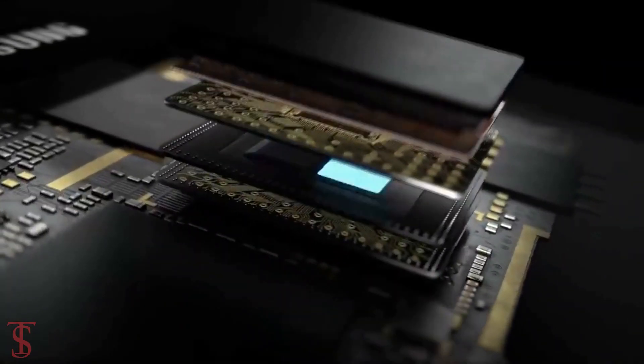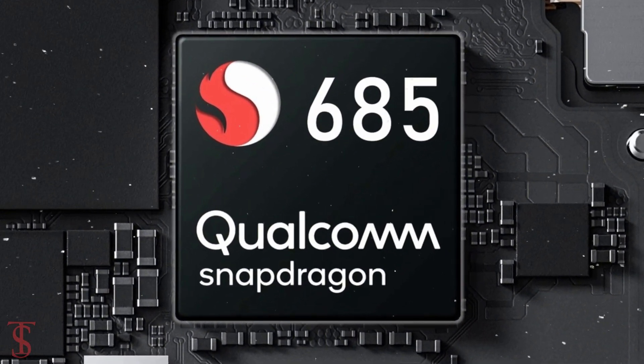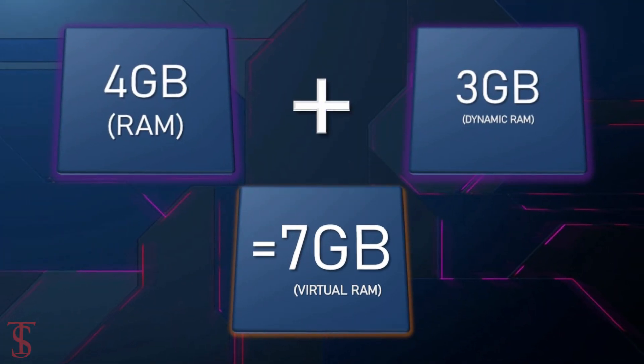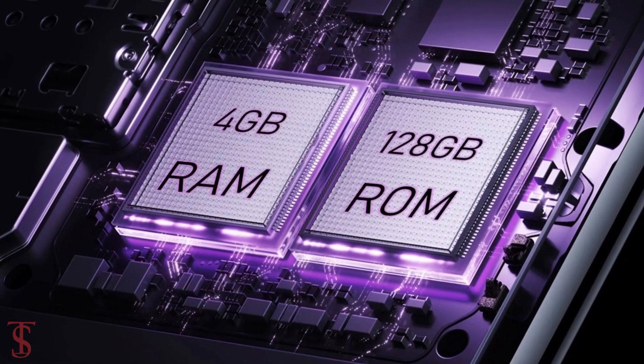Under the hood, the tablet comes powered by a Qualcomm Snapdragon chipset paired with an Adreno 610 GPU. It packs 4GB of RAM that can be extended up to 3GB using internal storage, and it has 128GB of onboard storage.